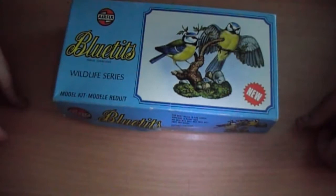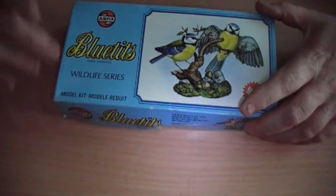Hi y'all. A very quick review of an old kit. I know you've probably already seen this before. I've got all three of these: the blue tit, the bullfinch and the robin.